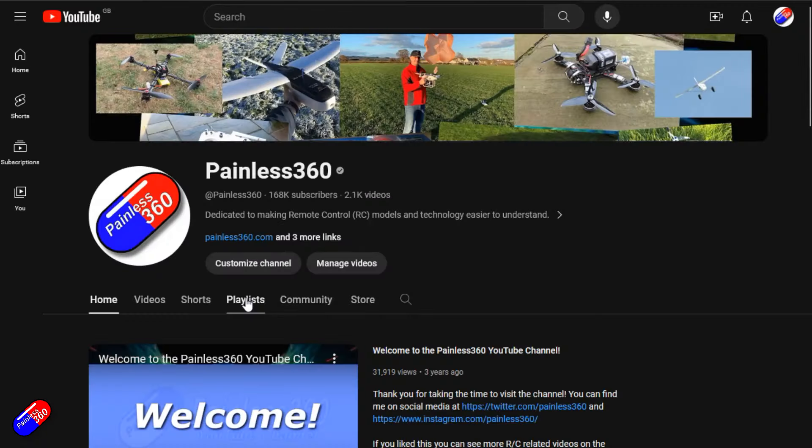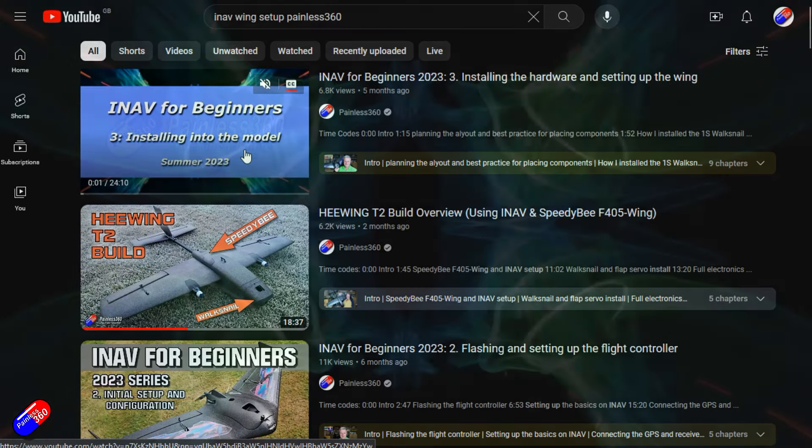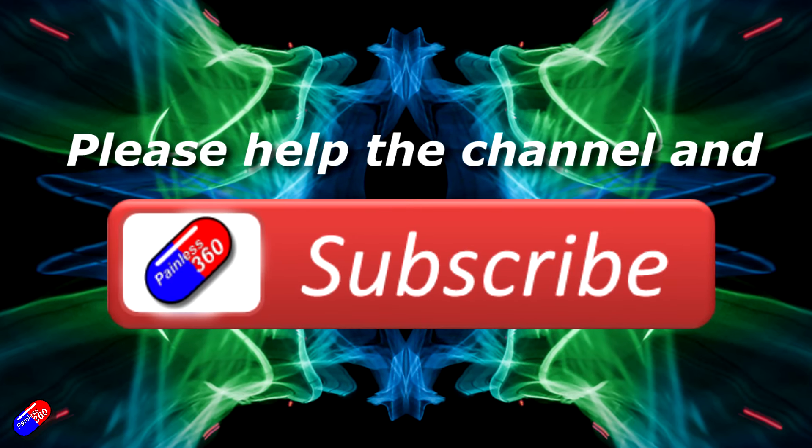Thank you for watching. Check out the playlist, and adding Painless360 to your search terms will help you find my content. If you haven't done so already, please hit the like and subscribe button — it helps a lot. You can support the time I spend here answering questions and helping others by using the links in the video description. See you next time.